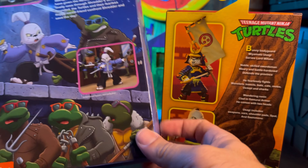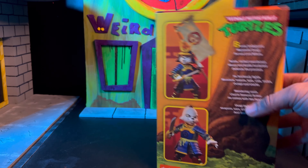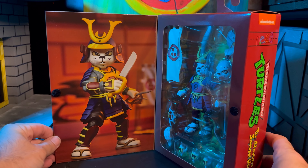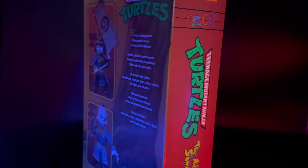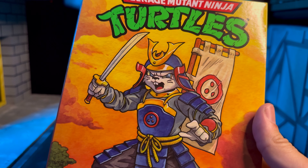They were definitely in that first episode where we meet Usagi back in the old cartoon. There are some fantastic photos on the front, and you can see this guy is just loaded with tons of accessories. A lot of this stuff looks new and we haven't gotten it yet. So now that we've gotten a good look at all of the box art, let's take him out of the box and check him out.